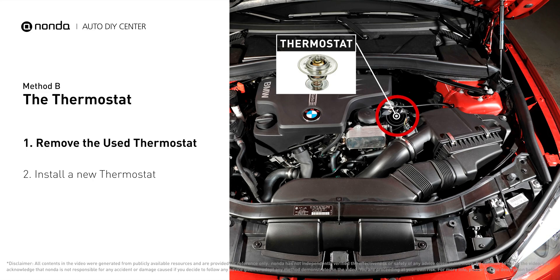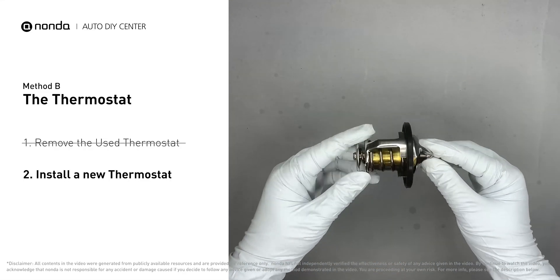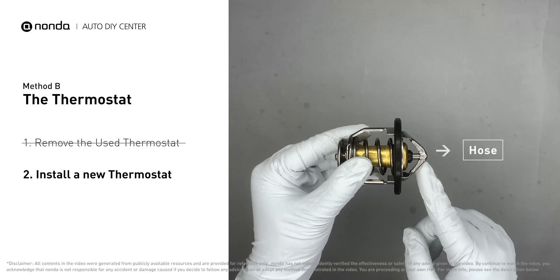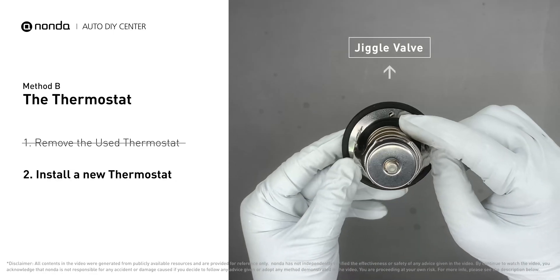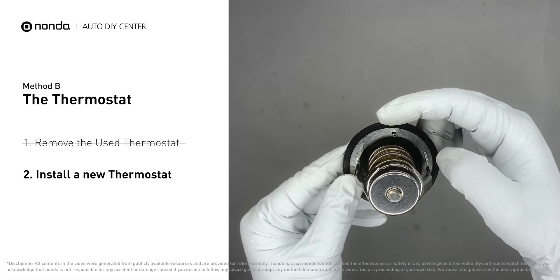Then install a new thermostat. To install it correctly, make sure the short end goes toward the hose and the deep end goes towards the engine. When you install it back into the engine, make sure the jiggle valve is pointed straight up to the top of the engine so that air can get through the system.